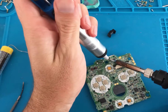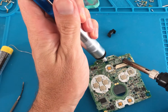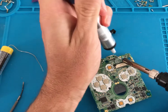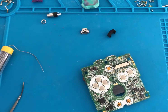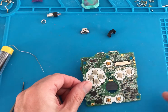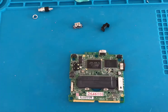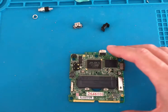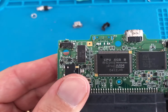We start by flipping the PCB upside down and heating the connectors with the soldering iron and then removing with the solder sucker. Then flip the PCB back around and repeat the process with the pins holding it in place. Once removed and cleaned up, your PCB should look something like this.